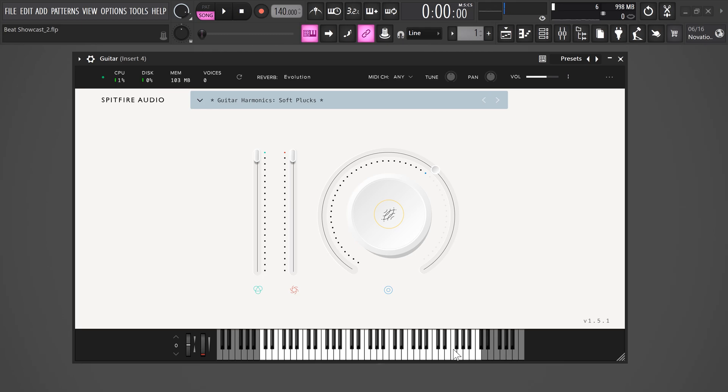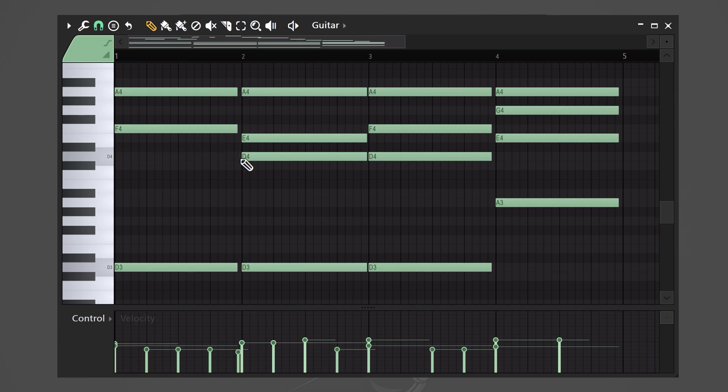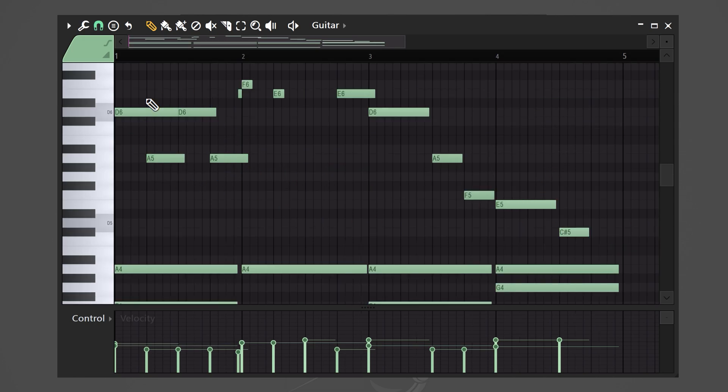We're not gonna leave the melody as it is. Sometimes it's necessary to remove some of the notes — if you don't, your mix can get muddy real quick. With this melody, I want to add more high-end for presence. To do that, simply add subtle notes in the top melody.